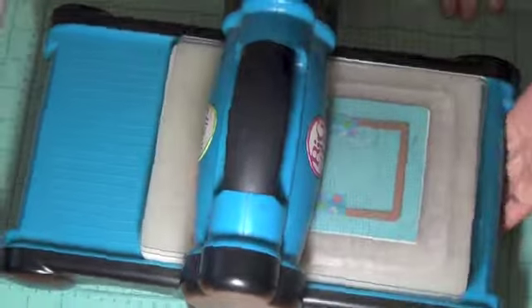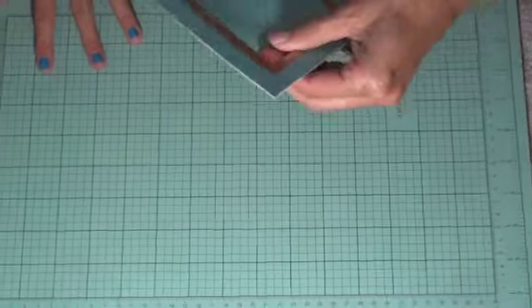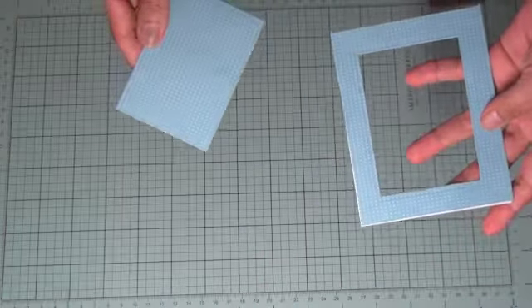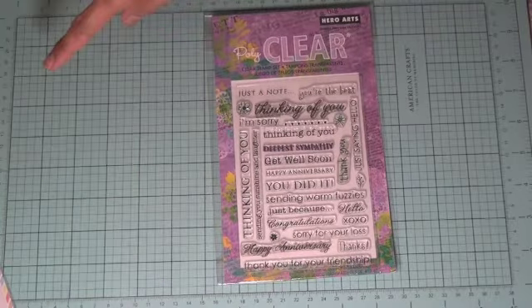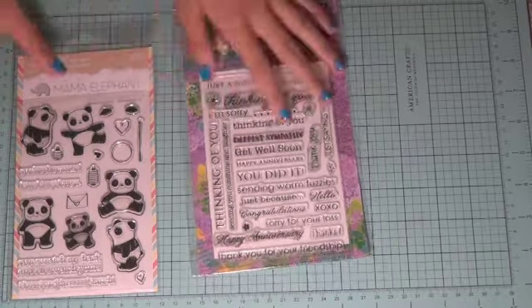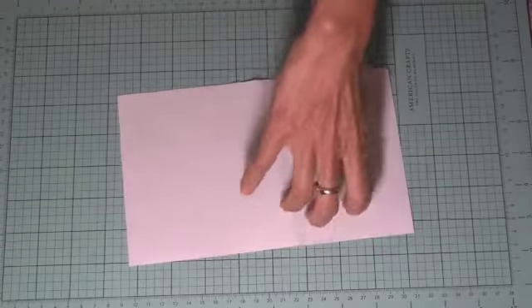Since it's pretty thick, we'll run it back through just to make sure it cut. We'll save the inner part for another project. We're going to use the Mama Elephant panda bear and envelope from the Pandemonium stamp set, and the Hero Arts 'Just Enough' stamp, stamping with Versa Fine onyx black ink.